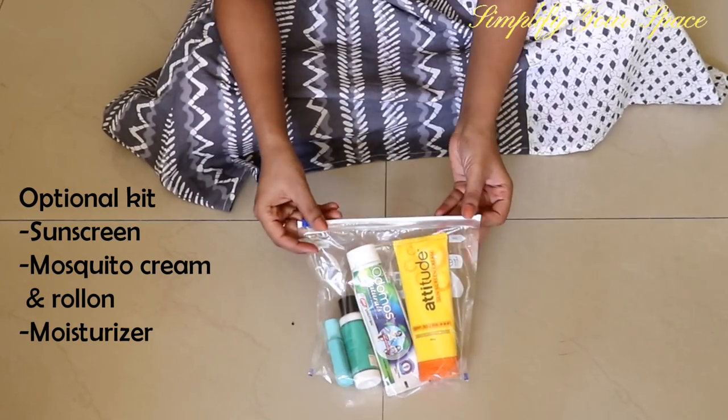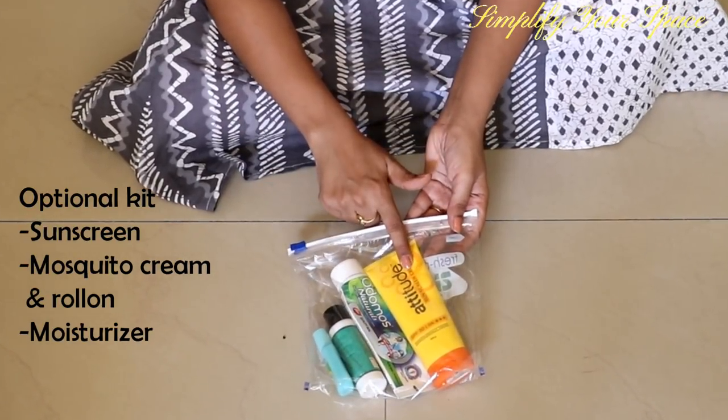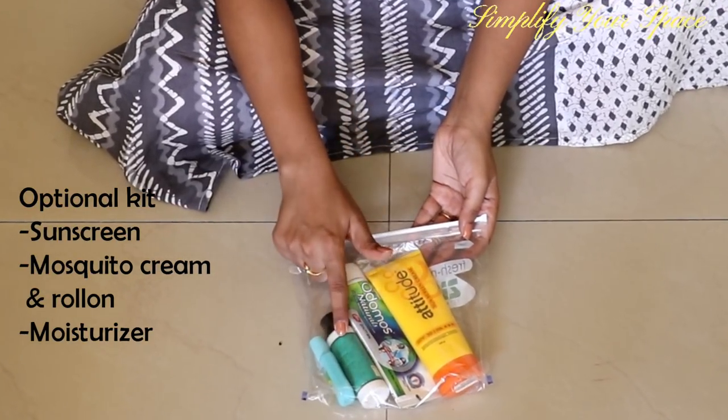This kit is optional — I carry it only if we're going to the beach or on trekking. It has a sunscreen, mosquito cream and roll-on, and a moisturizer.